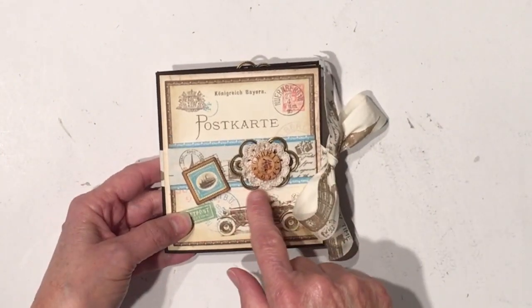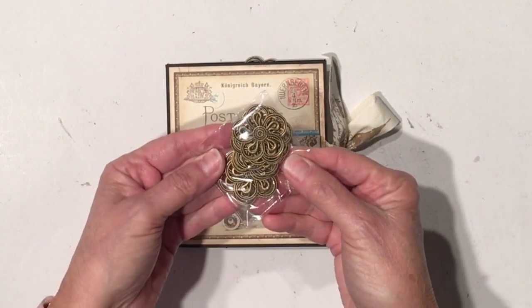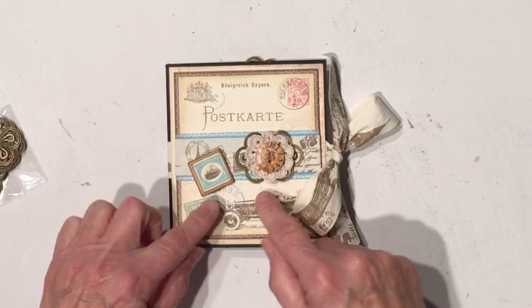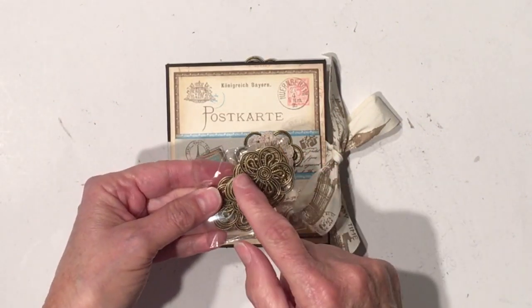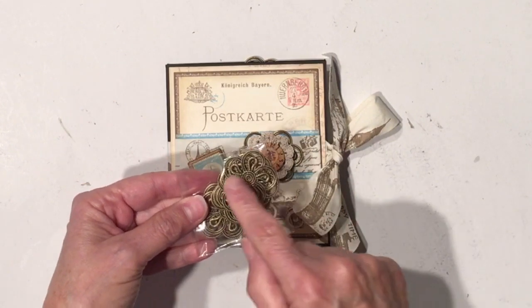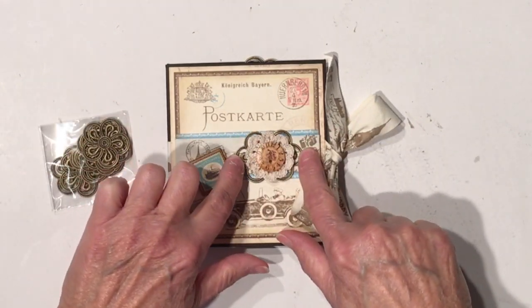Underneath that I have another one of the new products, which is a filigree — it's these right here. What I did is actually use two of them, but I took my scissors — and that's the beauty of her metal pieces, they're nice and thin — and you can use your tiny scissors and cut them apart and manipulate them. So I cut around it and I actually have two of them here.